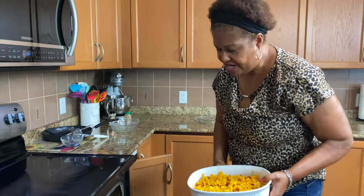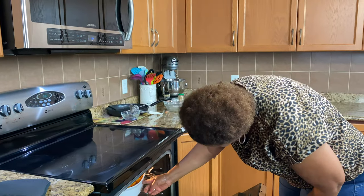My oven's been on at 375°F. I'm going to put it on the top rack for about 15 to 20 minutes.